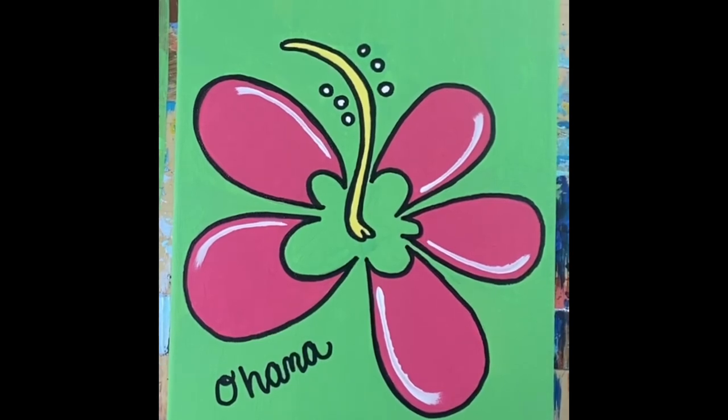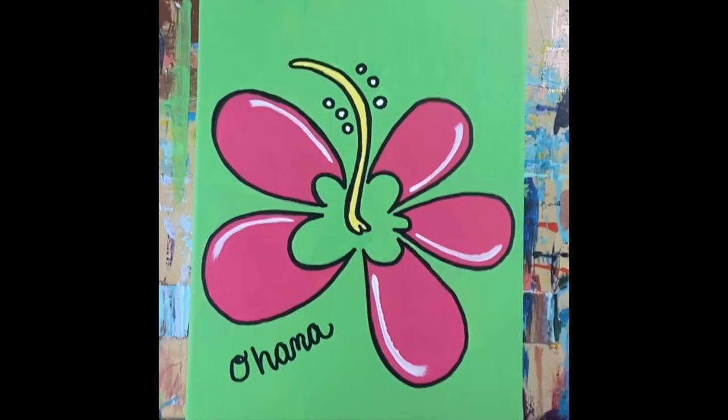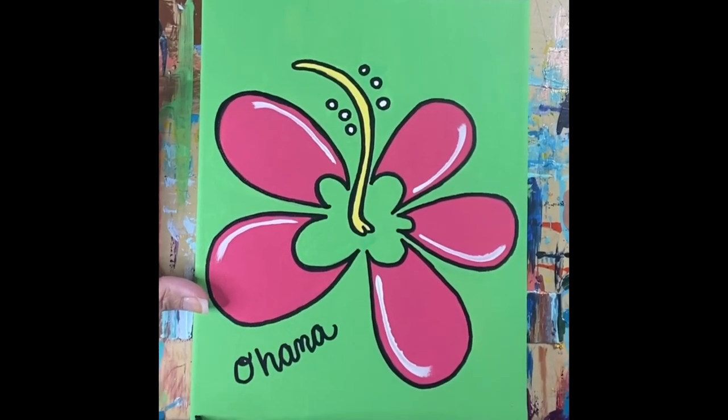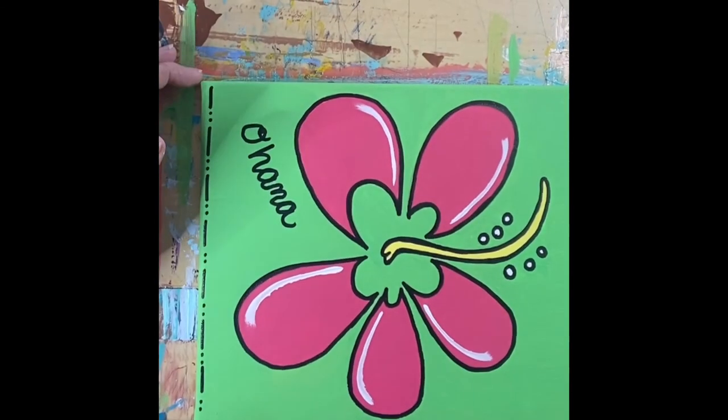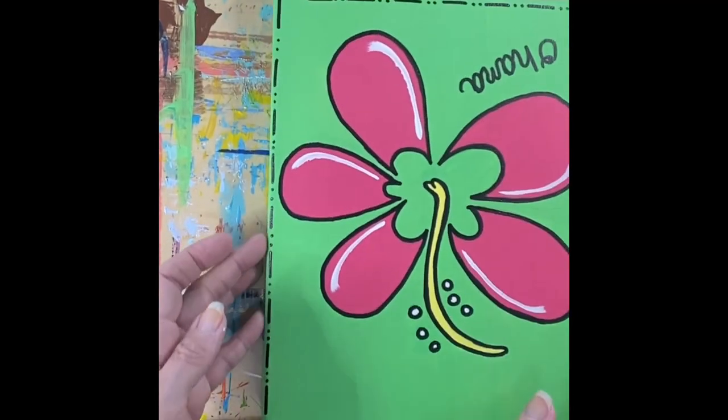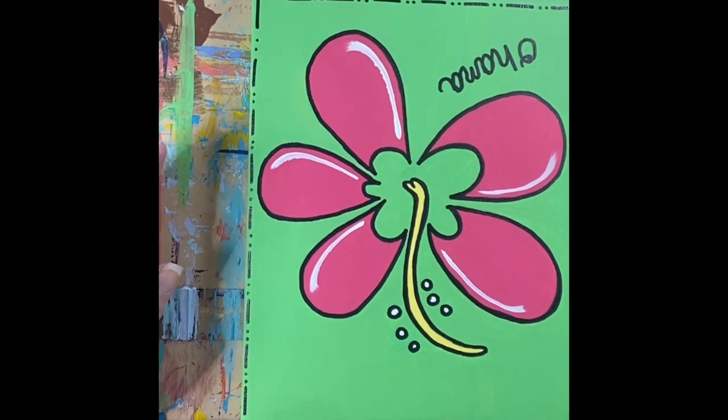I've written the word 'ohana' on mine — you could put your name on there if you'd like, or any other word that inspires you. I'm also going to do a little border: it's a dash-dot-dot-dash border. You just go around the edge and repeat that pattern. You don't have to have a border at all, or you could do squiggly lines or swirly lines instead — it's all up to you. This is where you get to make it your own.